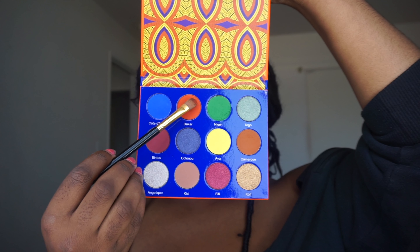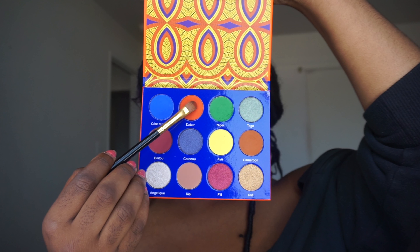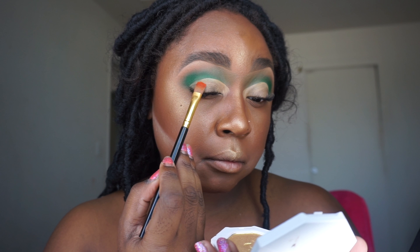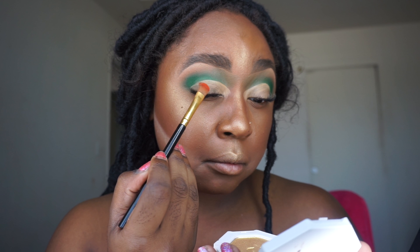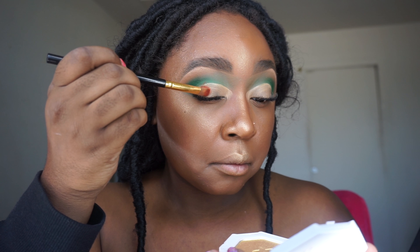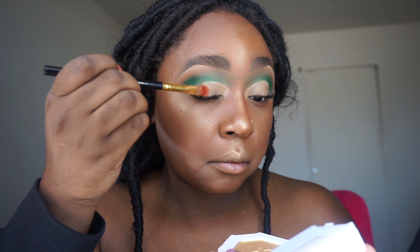Now we're going to take the orange and put it on the end of the eye where we cut the crease, being very mindful of my lashes and trying to pack on that color as carefully but as popping as possible.